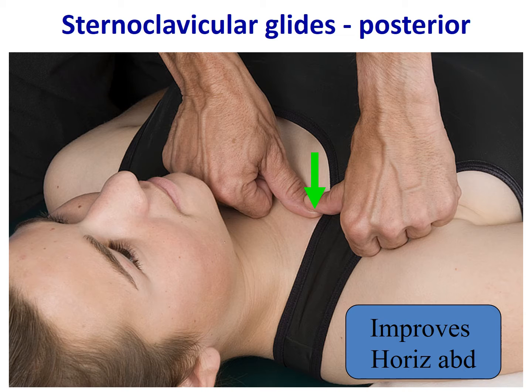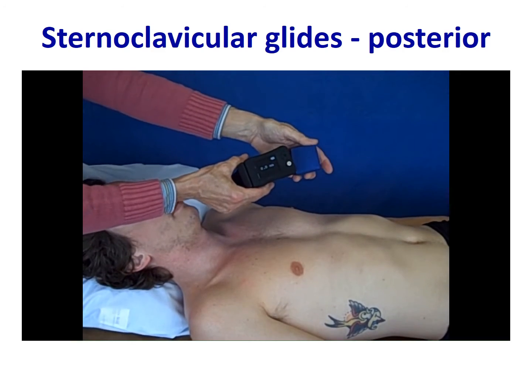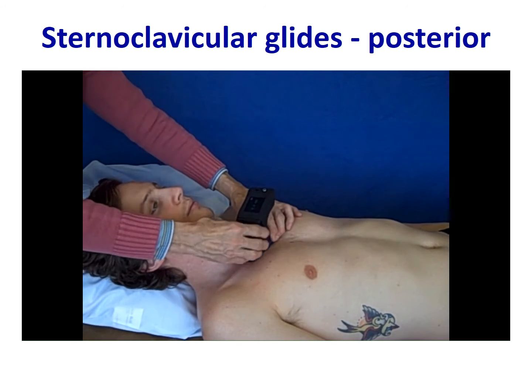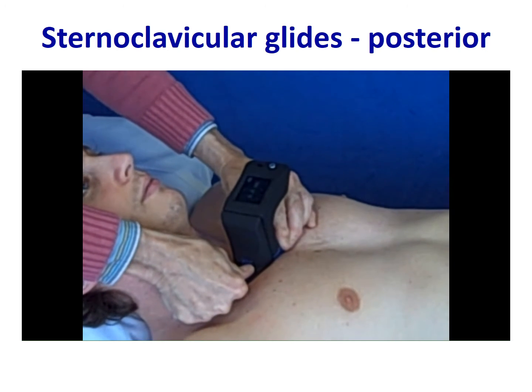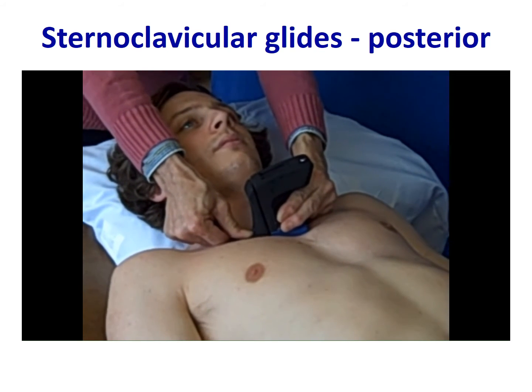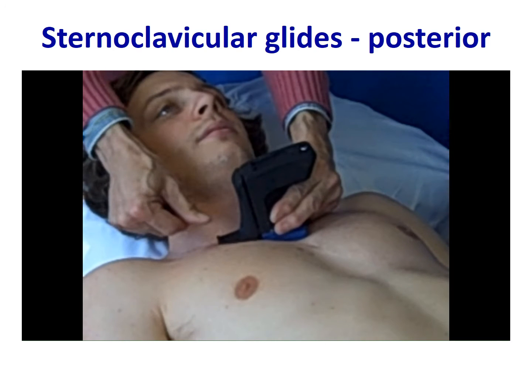In addition, you can perform sternoclavicular glides. A posterior glide can be used to improve horizontal abduction. This usually involves a thumb-over-thumb technique when done manually, allowing what's known as a dummy thumb to move the proximal clavicle on the sternum. Here you see the Mobilator being used to perform this technique as well. The device is placed over the proximal clavicle, and posterior mobilization techniques are applied to facilitate horizontal abduction.